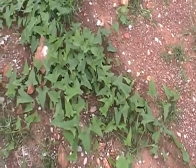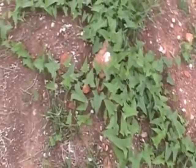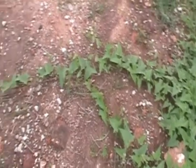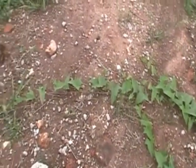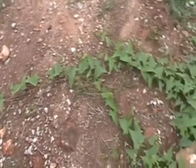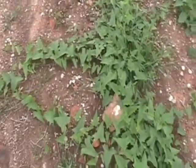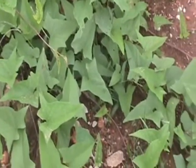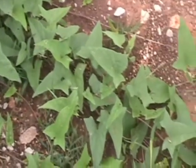This is hedge bindweed, coming up from some sprouts. It's not flowering yet. You can see the long stems just scrambling out on the ground right now. The leaves are kind of angular, spearhead-shaped.